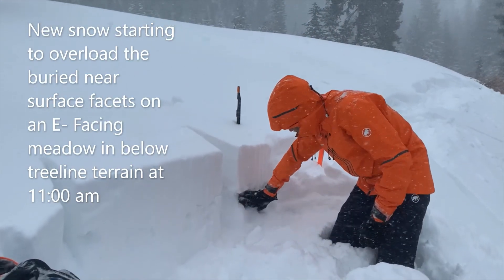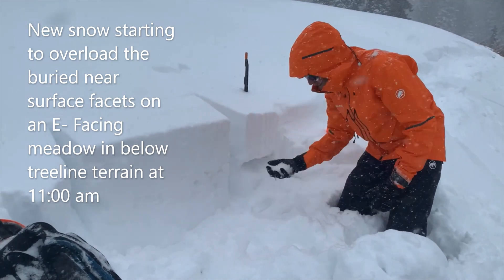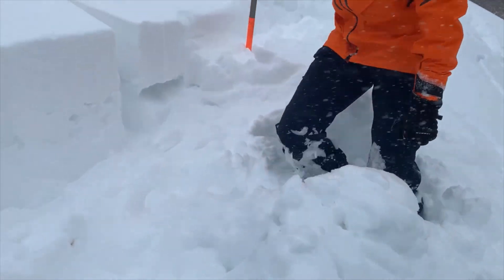In this meadow there was plenty of faceted snow before — you can see it just falling out as I rub my hand in here. You can see just how loose that snow is from prior to this storm.